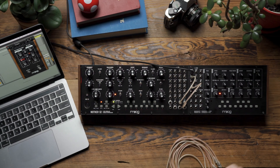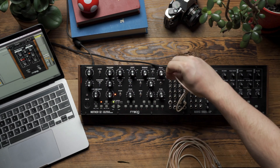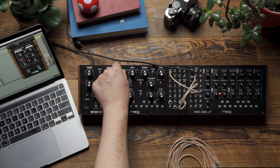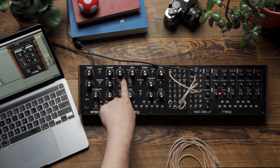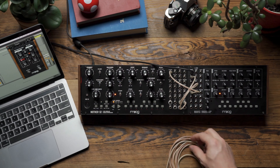From there, I'm going to patch the VCO output on Mavis to the external input on Mother 32. On the mix knob, I have the mixer set to the noise/external input setting, and that's going to allow me to just listen to Mavis's output rather than the oscillator of Mother 32.